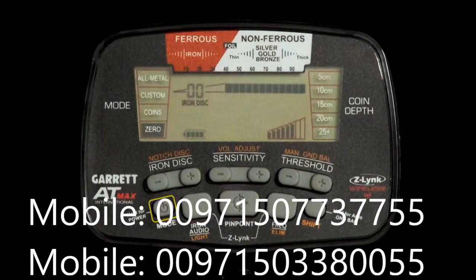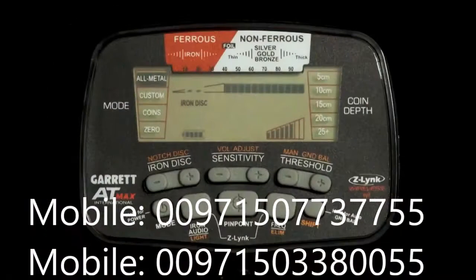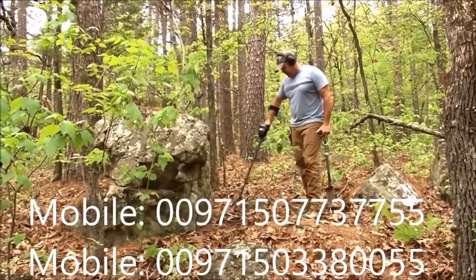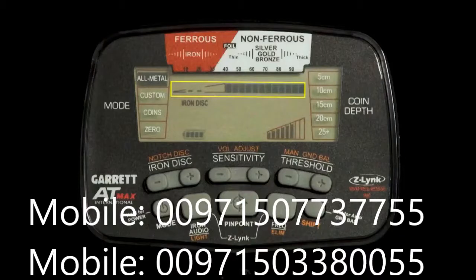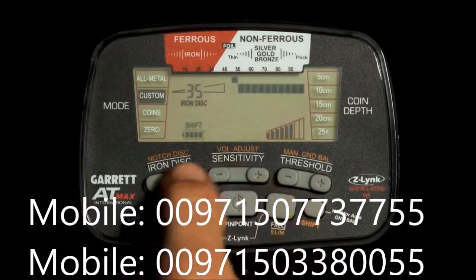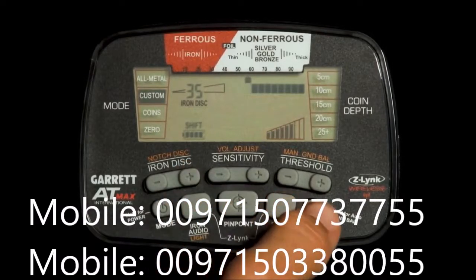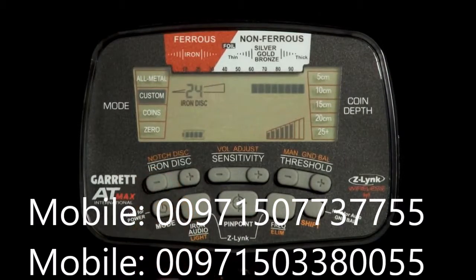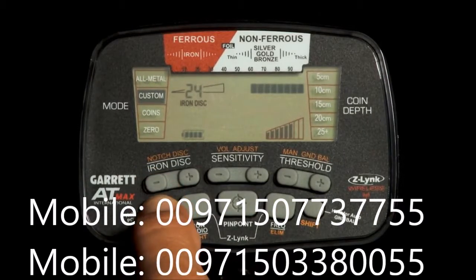Use the mode button to scroll between the AT Max's four detection modes: a true all-metal mode and three discrimination modes. All-metal mode provides the greatest detection depth and sensitivity, and its continuous audio response allows the operator to hear subtle signals from faint targets. Since all-metal mode contains no discrimination, all types of metal will be detected. In custom mode, you can save your own discrimination pattern and the AT Max will remember it when turned off and back on.